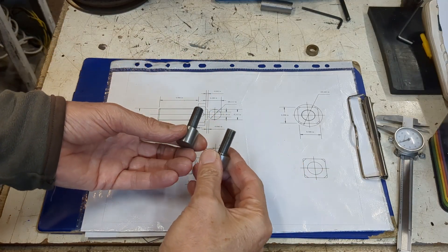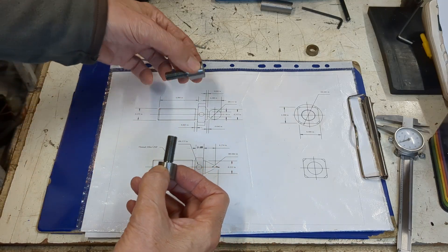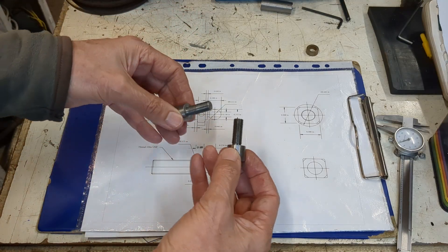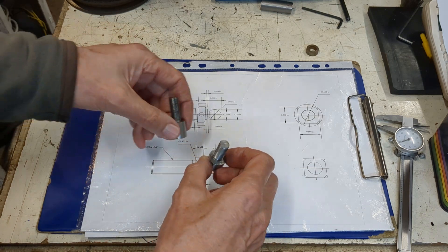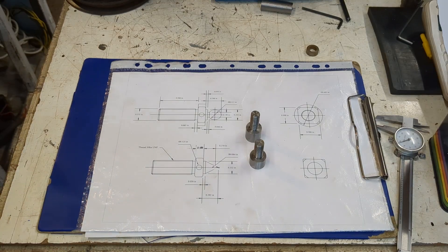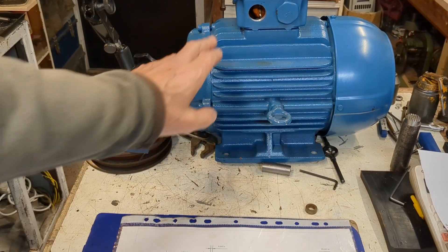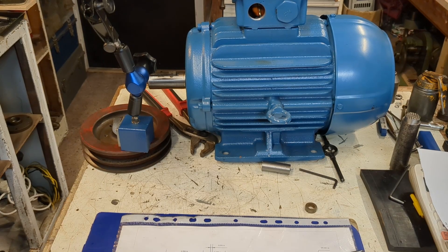I completed these two blanks on the Colchester lathe. This one has a slightly longer section for the ball joint which requires more material, but otherwise the threaded sections are the same. I'm transferring this to the Myford lathe because I can more easily turn the ball on the end. There's also a problem with the pulley on the Colchester lathe, which will probably be another video in the near future.